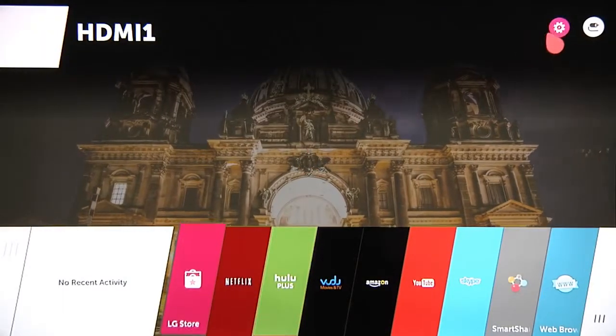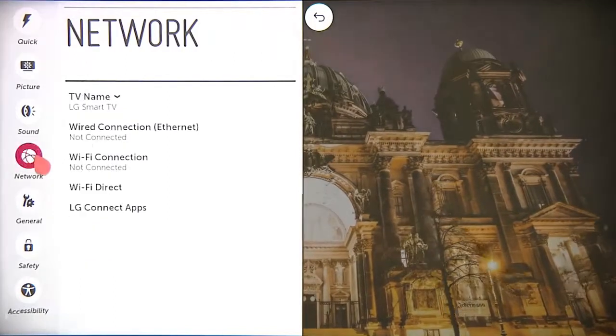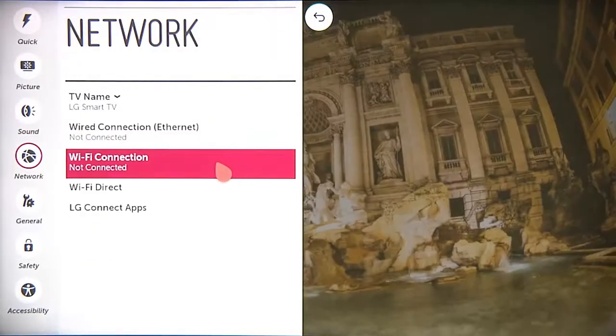If you didn't set up your network connection during the initial setup process, no problem — you can take care of that now. Press the home button, then click on the settings icon up here in the corner, then click on network, then choose between wired or Wi-Fi connection.